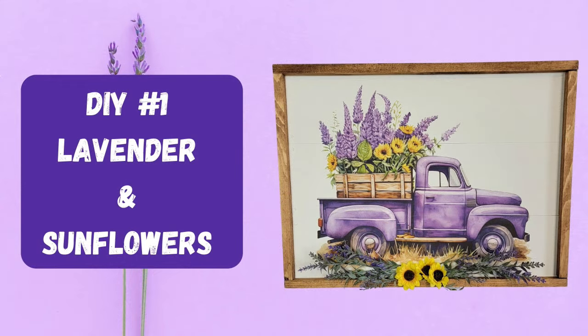Hi friends and welcome back to Rustic and Lace DIY for another fun-filled video. If you're new here, my name is Brenda, this is my sweet Oliver. If you're returning, you guys are appreciated so much. With all that being said, let's get to crafting!